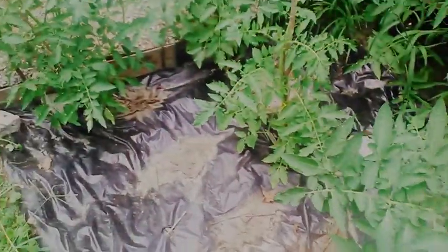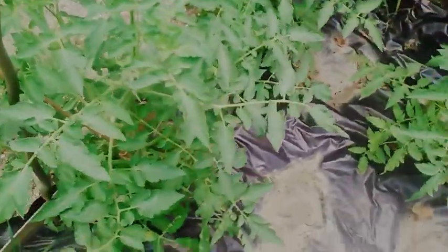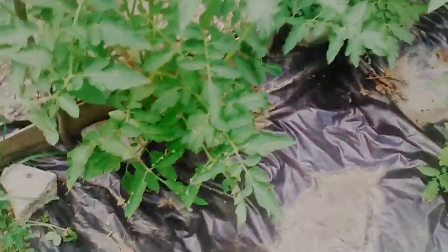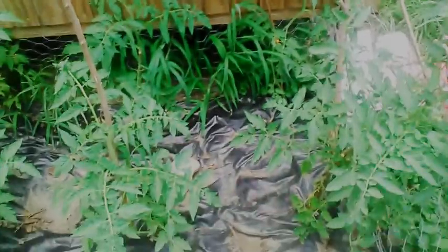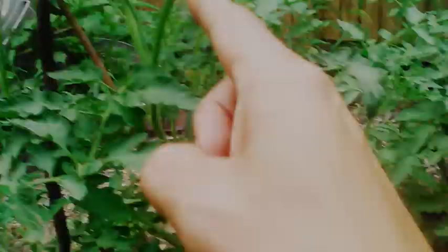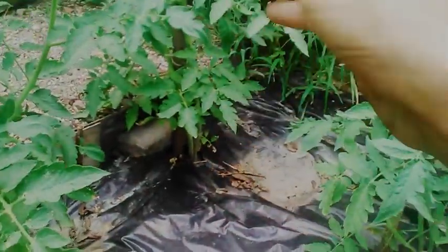It's July 21st, 2019 in Zone 6, Southern Illinois. This is an update on my tomato plants. I had to give up on that wood thing that was running across — it didn't help out very much. So instead, I went and got some wood and just put holes in it so the plants could grow up, because they started falling down.